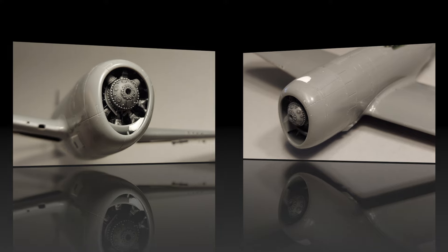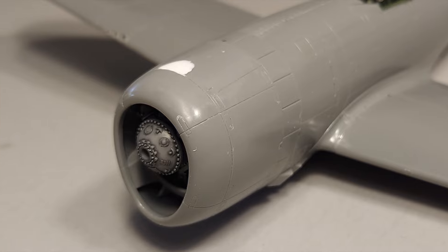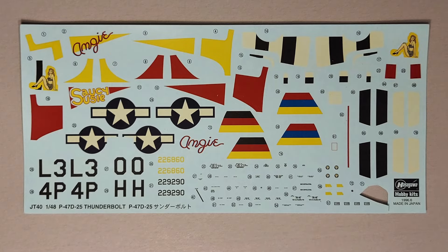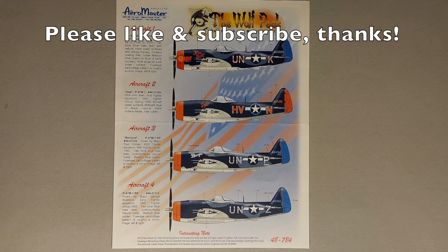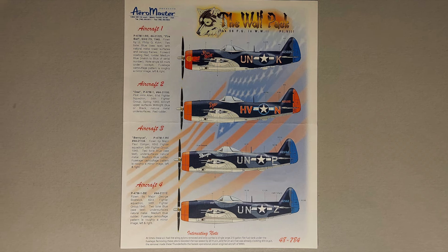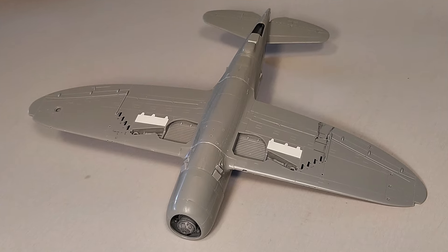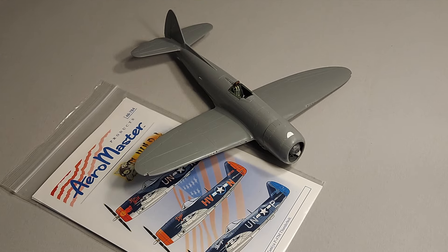I had some interesting difficulties with this part and I'll go over the modifications I had to make to the kit parts to get everything to fit correctly. I went to my decal dungeon and found a set of P-47M decals from Aeromaster, but that required me to convert the aircraft from a P-47D to a P-47M. So I'm going to go over the modifications I made to the engine, the tail of the aircraft, and the underside of the wings to properly convert this kit to a P-47M.